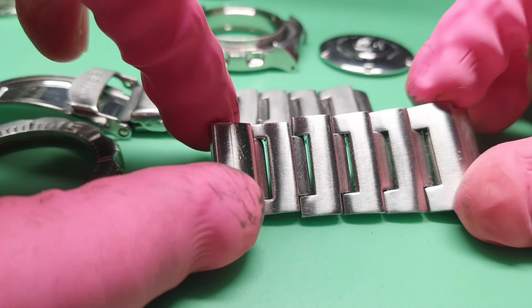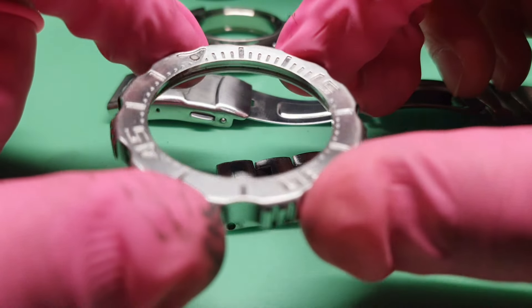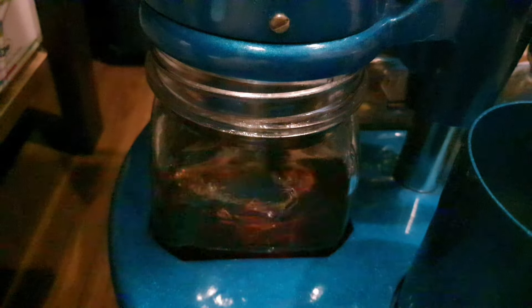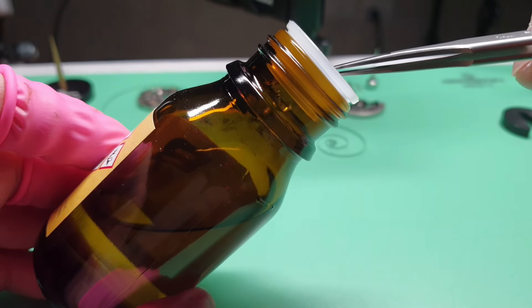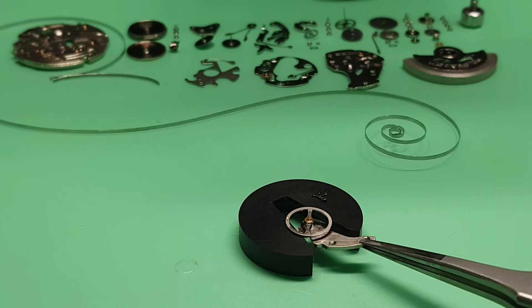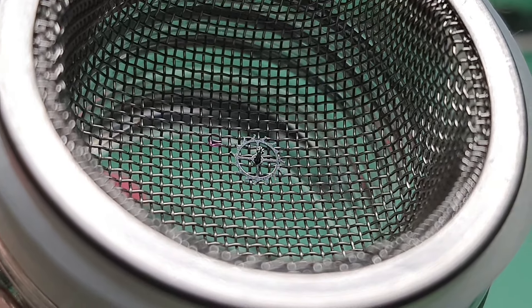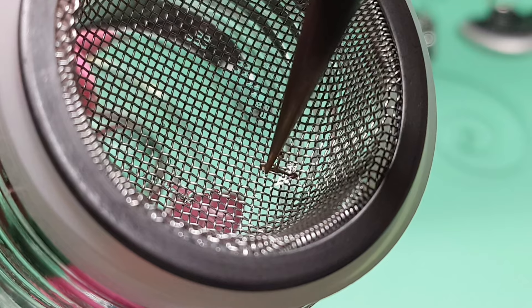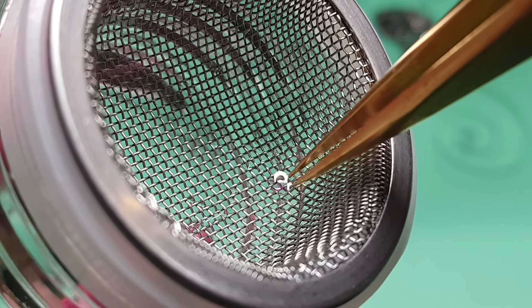All the parts are now in the basket and ready for cleaning in the cleaning machine. For the case and bracelet, I have removed some of the light scratches. I will clean them in the ultrasonic cleaning machine. For the bezel, I will repaint the marking as well. I am using B-dip to clean the hairspring. Also the pallet fork will be cleaned in the B-dip. The cap jewel and escape wheel will be treated with epilame, and the tip of the exit jewel will also be treated with epilame. Here is another cap jewel also treated with epilame.